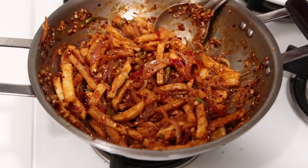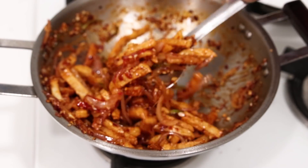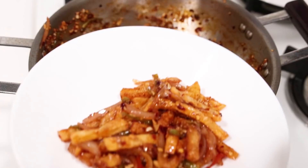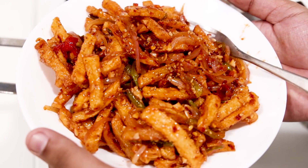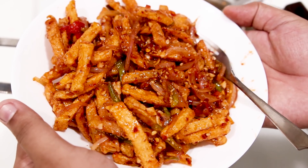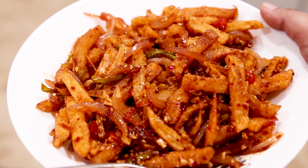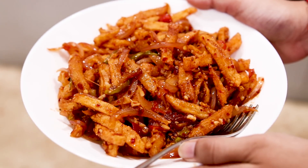Our simple homemade honey chili potatoes are ready — especially for lockdown, but there is no compromise on taste. We have not used any Chinese sauce yet the taste is amazing. I hope to see you soon with one more video. Bye guys, take care, stay home and stay safe.